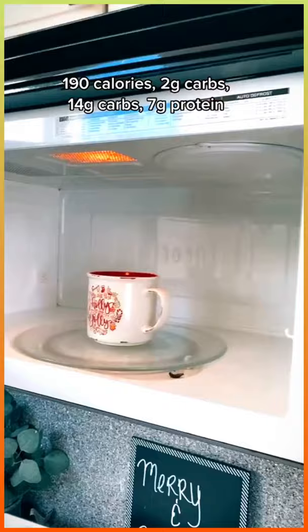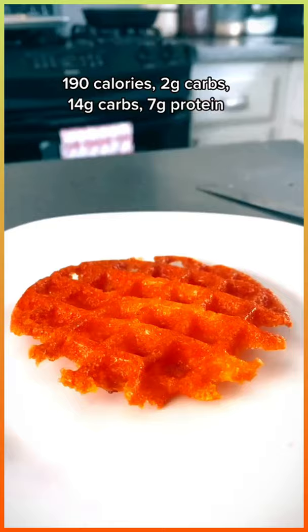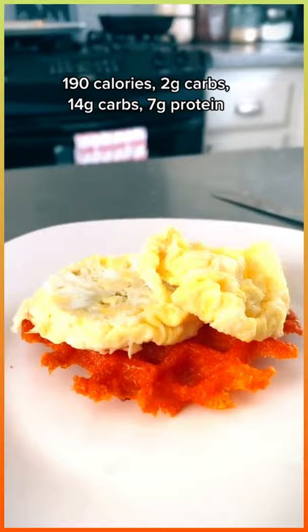Add two more tablespoons for the other side, and then let's whip up an egg. Yes, you can microwave eggs in a cup. It is not ideal — it's a little weird, but I like it. I microwave for one minute and this is what it looks like when it comes out.